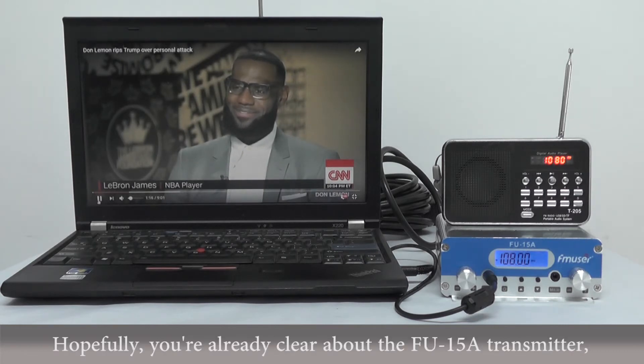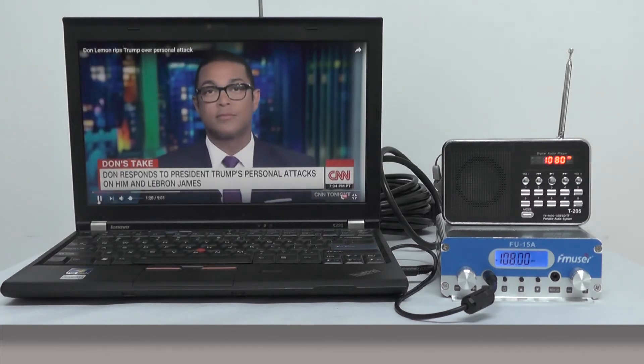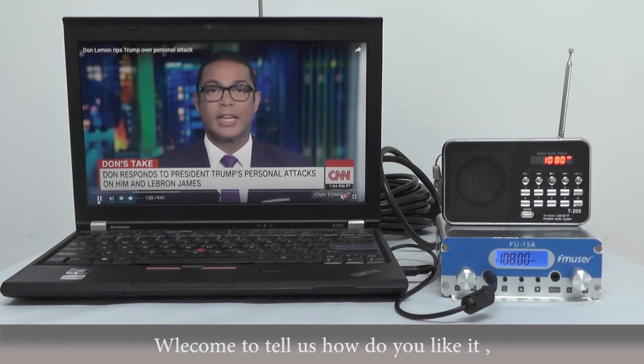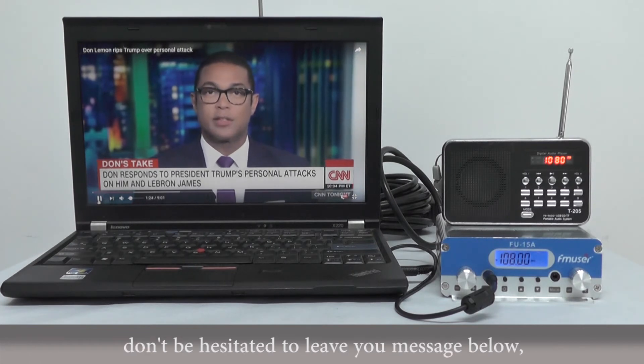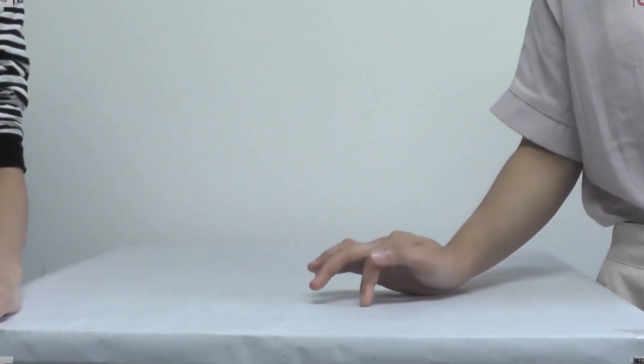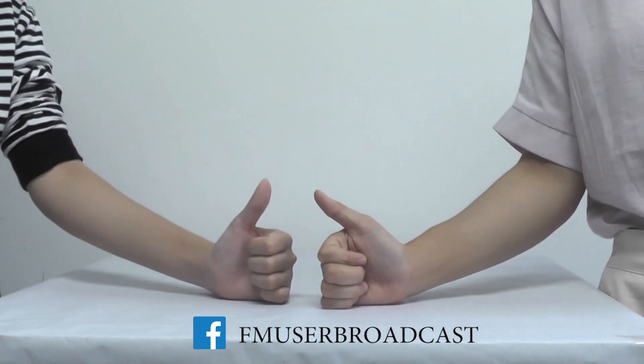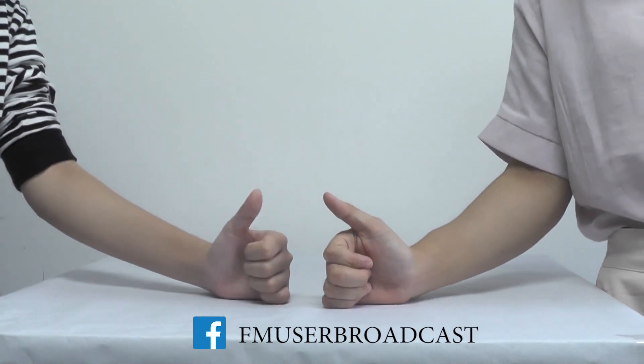Hopefully, you are already clear about the FU-15A transmitter. Welcome to tell us how you like it, and don't hesitate to leave your message below. If you enjoyed our video, don't forget to give a big thumbs up and subscribe to our channel. See you next time, bye!